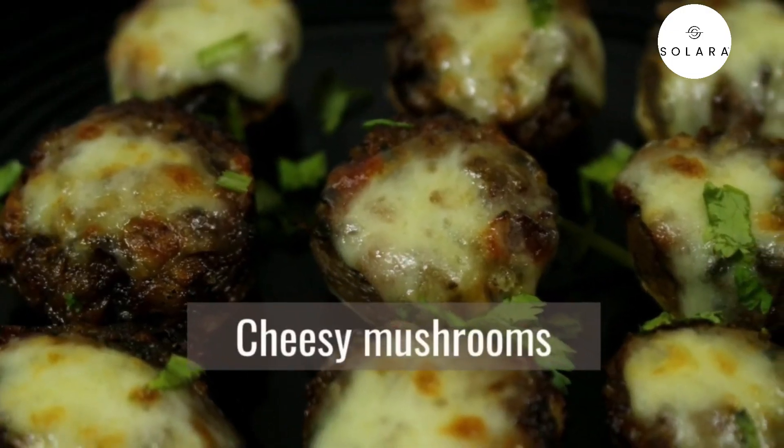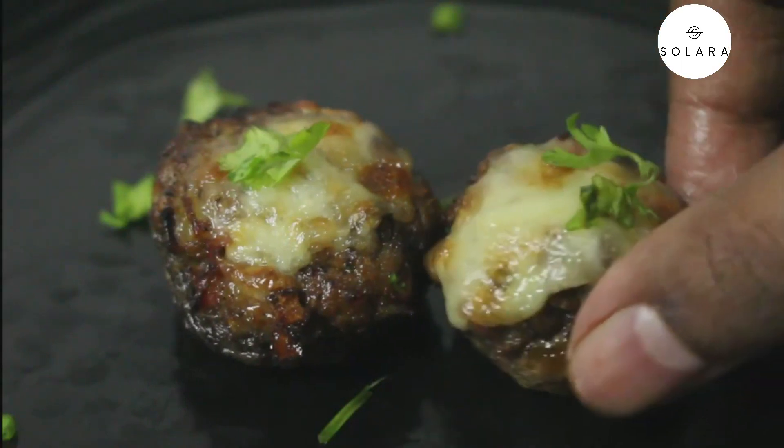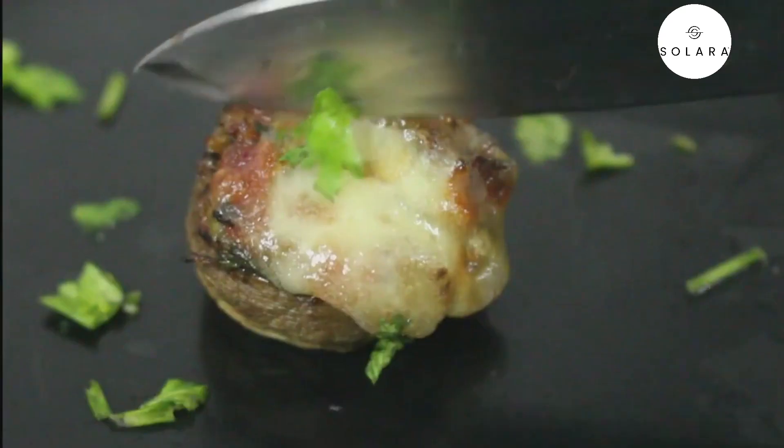Welcome to Everyday Cooking. Today we are going to see how to make cheesy stuffed mushrooms. This will be very tasty and will taste so good.